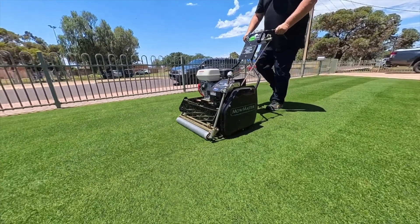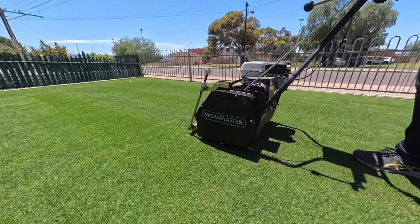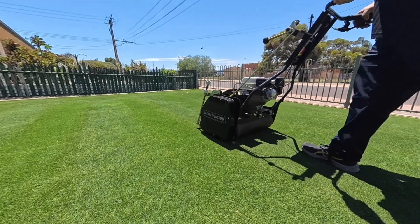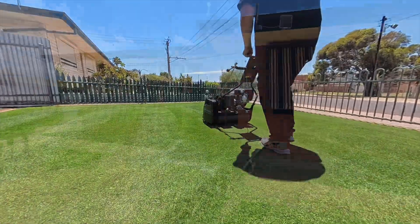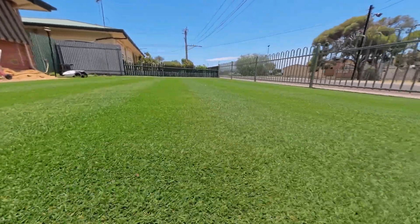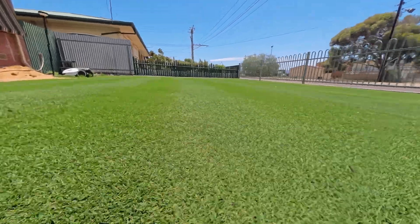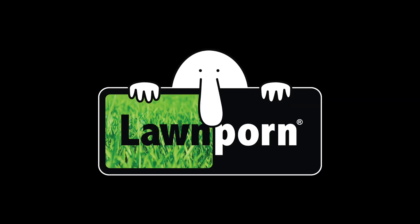Overall, using plant growth regulator during the growing season really helps you control the lawn, thicken the lawn, make it look much better, and make the maintenance not so crazy. Honestly, once you get on top of your lawn care, the inputs every week don't take much time or effort and you get fantastic results. Hope you enjoyed today's video - get your lawn on.